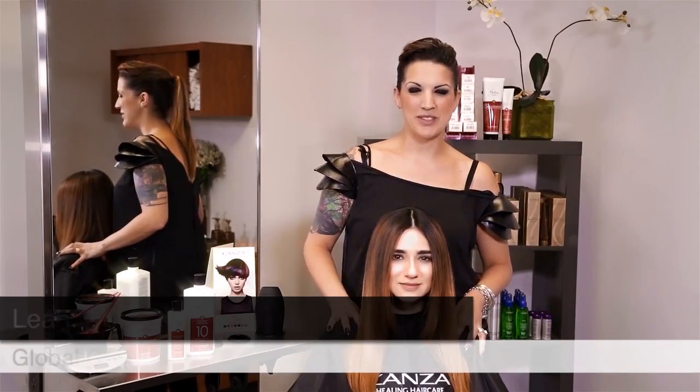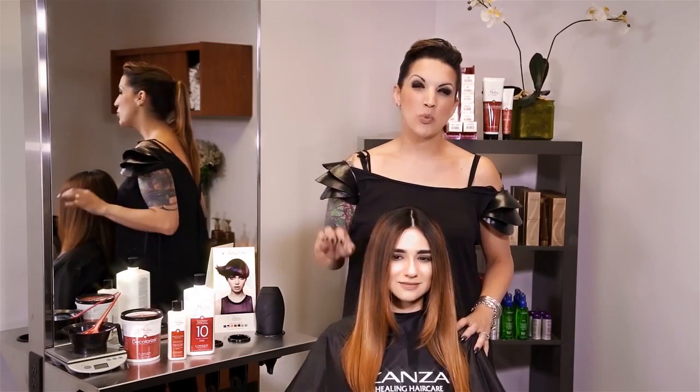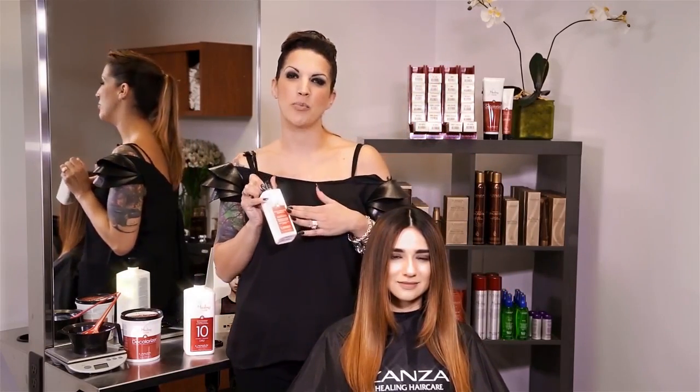Hi, my name is Leah Freeman. I'm Lonza's Healing Color Director. I'm here to give you a hot tip on how to get the most perfect ombré. Here's a really good suggestion to use with a product that a lot of us only use for color correction services — it's called our Color Cleanse Shampoo.